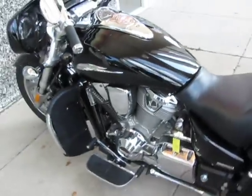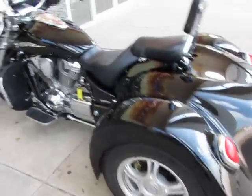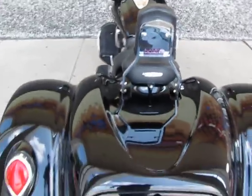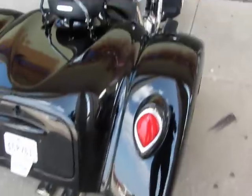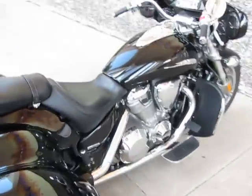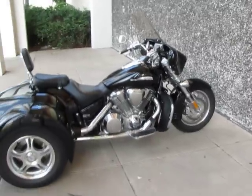Really, a beautiful trike. We're American Motorcycle Trading Company, Arlington, Texas — we're the home of the Dallas Cowboys, and we want to be your motorcycle dealer. We ship bikes all over the USA and all over the world, and we can ship this beautiful black VTX 1800 to you.